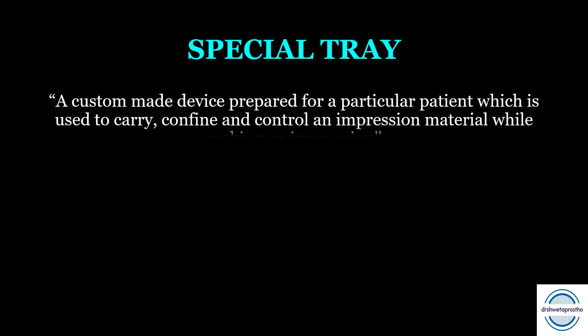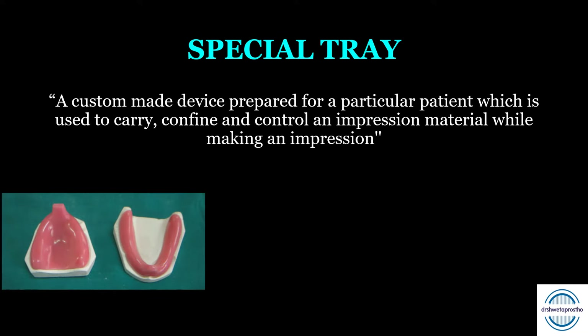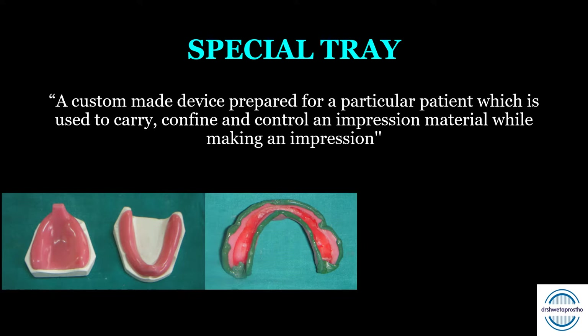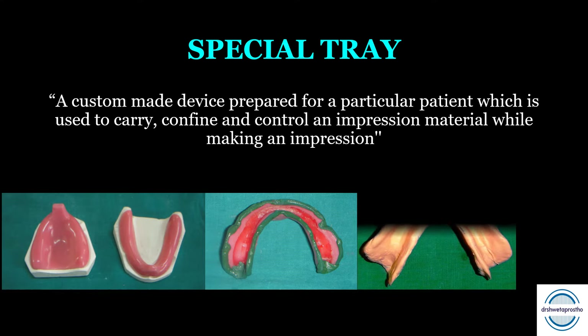First of all, what is a special tray? It is a custom-made device prepared for a particular patient — that is why it is called a special tray — which is used to carry, confine, and control an impression material while making an impression. These special trays are fabricated on the primary cast, then we do border molding and make the final impression of the patient.